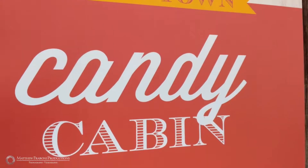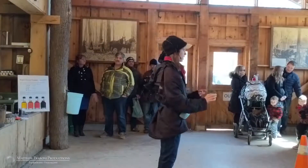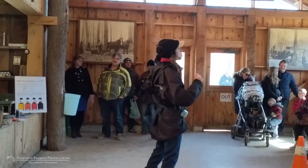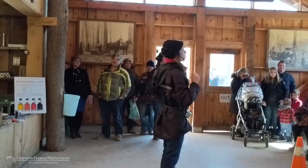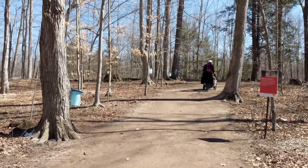In the candy cabinet, we take that syrup and turn it into maple candy — it's maple sugar, which is what you get when you cook maple syrup longer. That sugar was actually in these very trees just last week, so you're eating a piece of our forest when you eat that sugar.